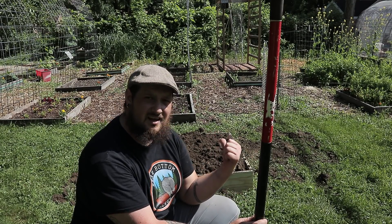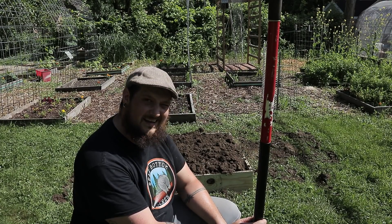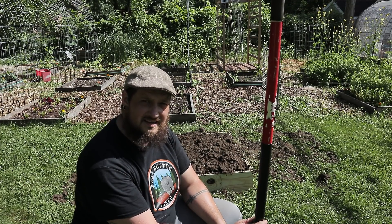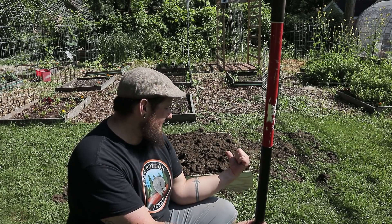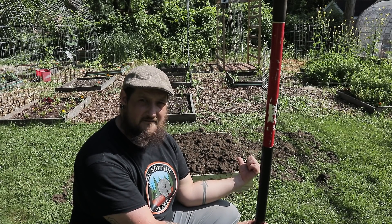So this is my Urban Hugelkultur bed. It cost me a total of about six bucks — I bought that board, made four cuts on it, and screwed it together with screws I already had, so maybe eight bucks total. If you're looking to make raised beds in your yard, this Hugelkultur method is really good. You could also just dig a hole, fill it with branches, and pile the dirt back on top to have mounds — no sides, more of an arch with your dirt.